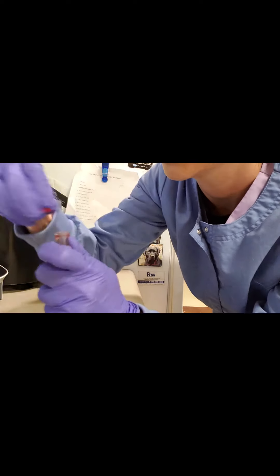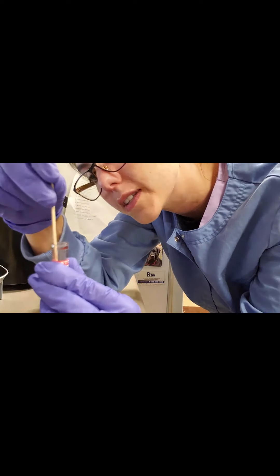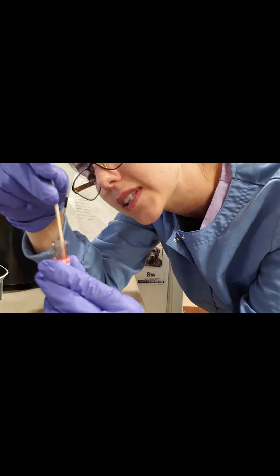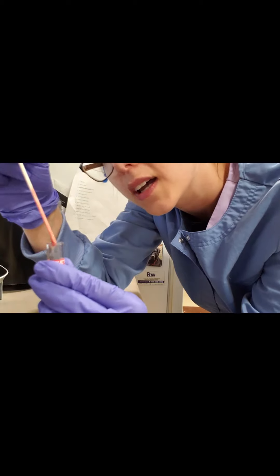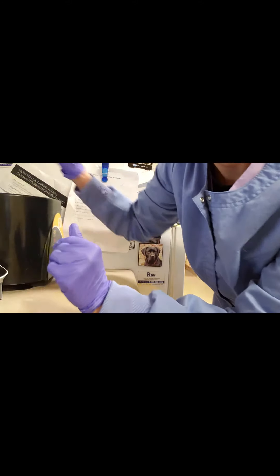And then our last one, our red top tube — our serum separator. This one didn't have as many clots. We'll put that into our centrifuge.